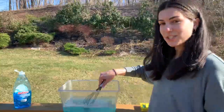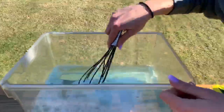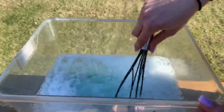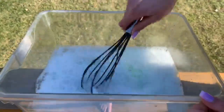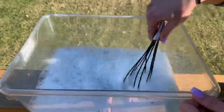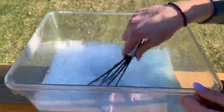You can swish, you can swish in a circle, you could go back and forth, or you can even try to mix. And you'll see bubbles start to form very quickly.